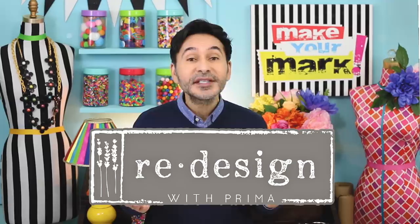Hey DIYers, I'm Mark and today on Make Your Mark we are making over a dresser that has been sitting on my patio for way too long. I picked it up at a thrift store for not very much money and said I will do something with this but I haven't yet. But the other week, Redesign with Prima sent me some of their clear align decor stamps and their decor ink pads.